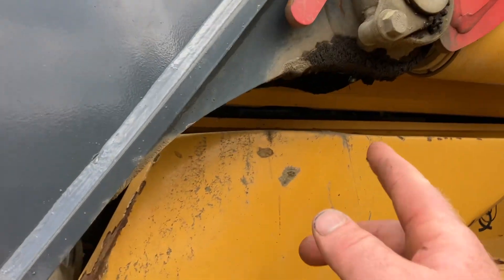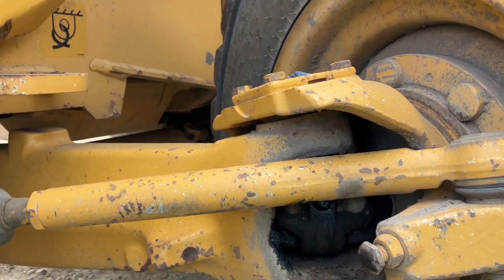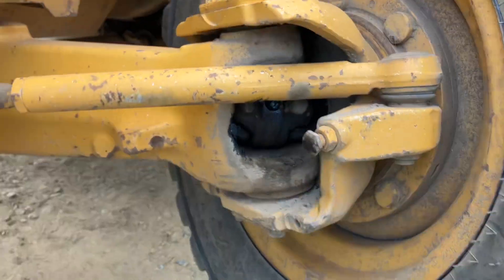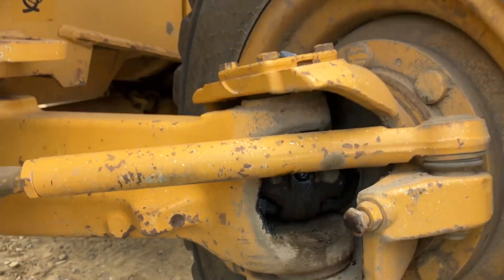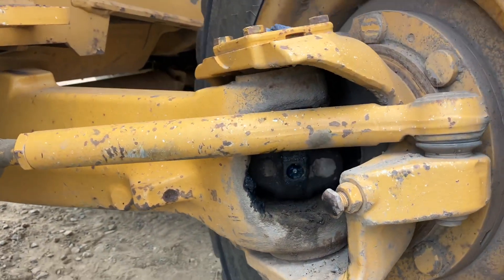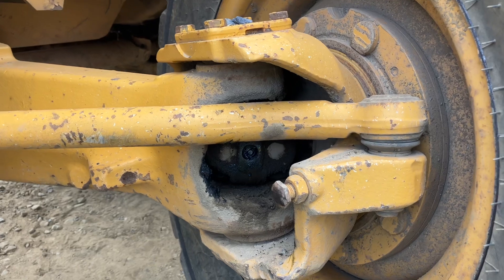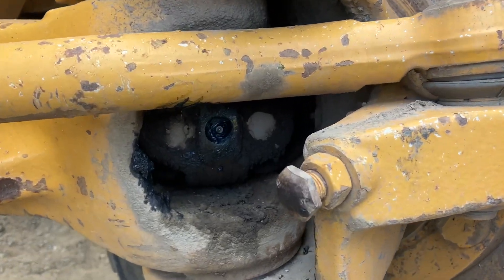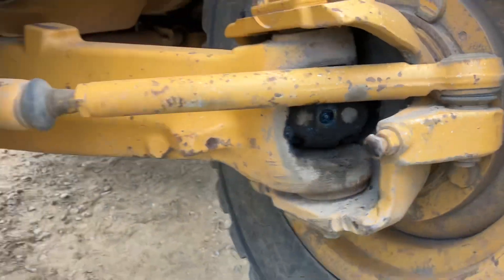Come down here and there's one underneath here. What a lot of people miss are these fittings right in here — there are fittings in the axle, so there are actually two of them in there on each side.